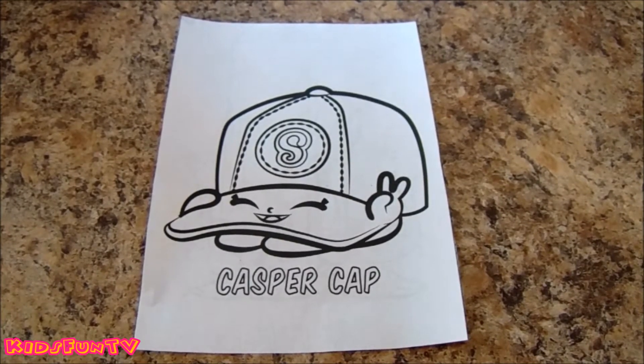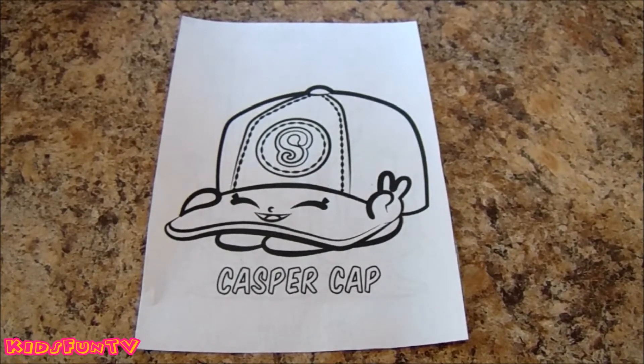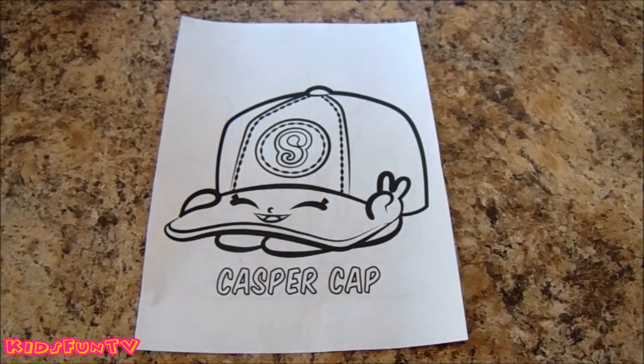Today we're doing a speed color of Casper Cas. She's a season 3 Shopkins. Her rarity is rare, and she's from the Hat Team. I hope you enjoy watching me color and I'll see you all at the end of my video.